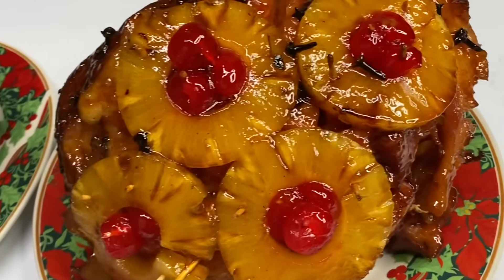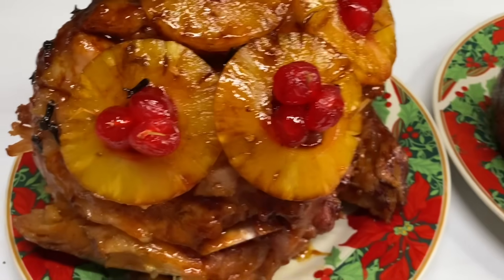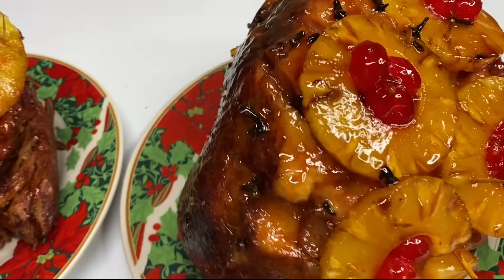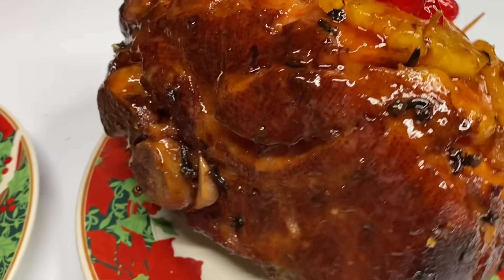Hi everyone, it's Raquel of Raquel's Caribbean Cuisine. For the Christmas season, most of us crave to have a ham on the table, so today's recipe is going to be a delicious, real juicy pineapple honey glazed ham.